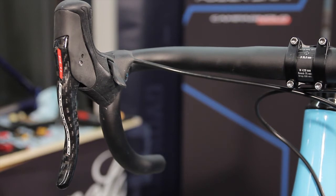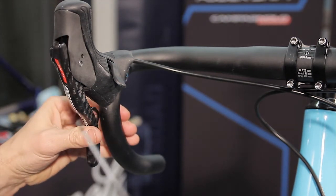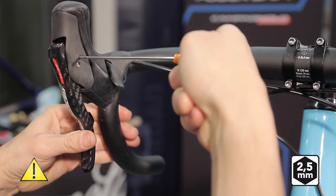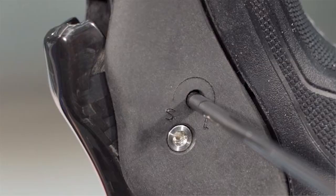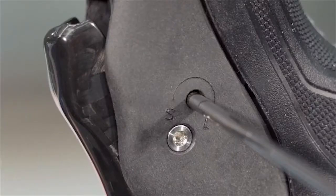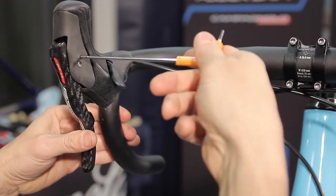Press the brake lever until you see the lateral hole on the adjustment grub screw. Insert the allen wrench to reach the grub screw. Rotate gently clockwise or counterclockwise in order to discover the position the lever is in.